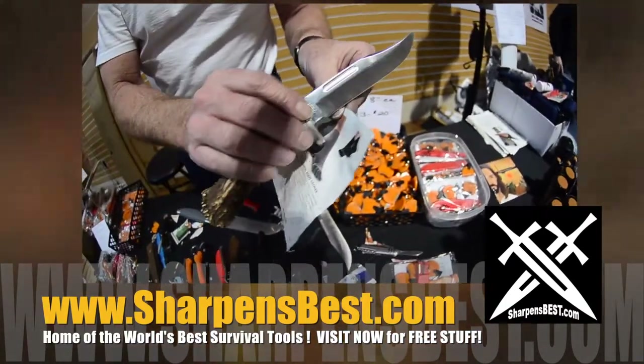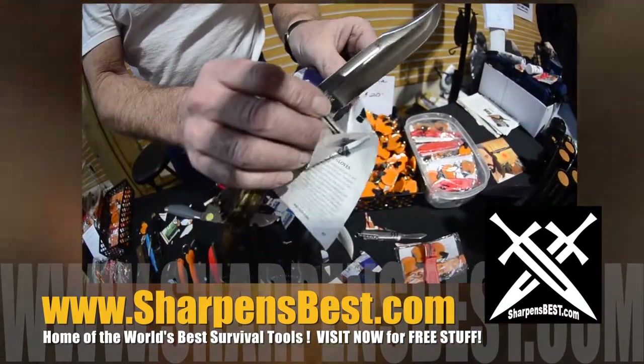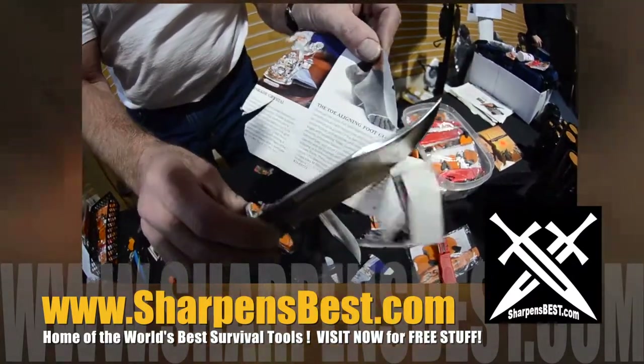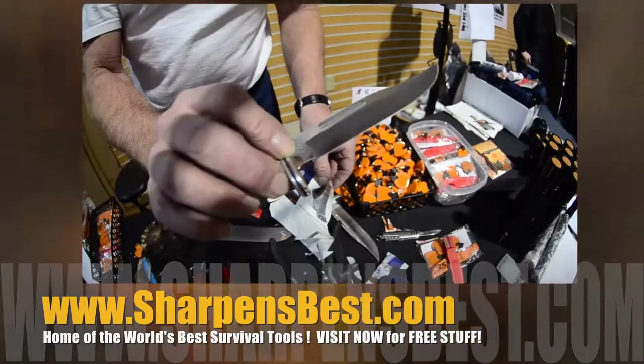Paper's a strange thing — it's tough but it's also flimsy. Buck 119.